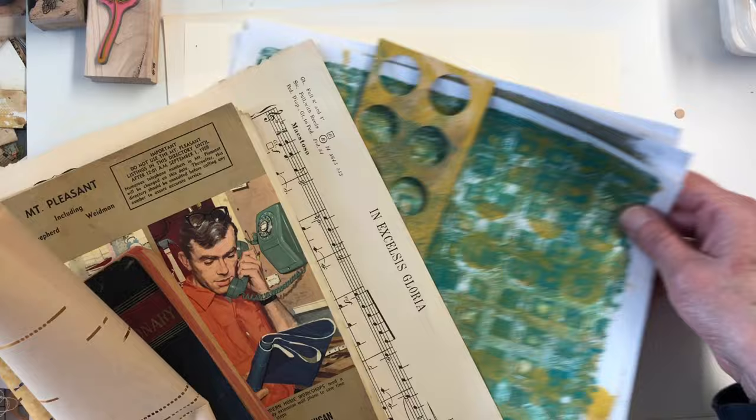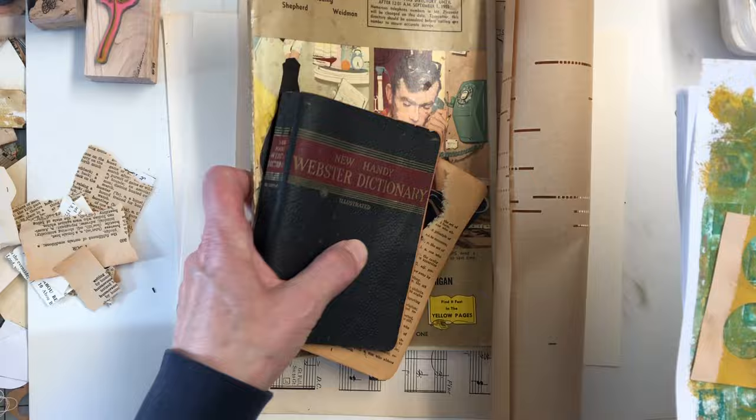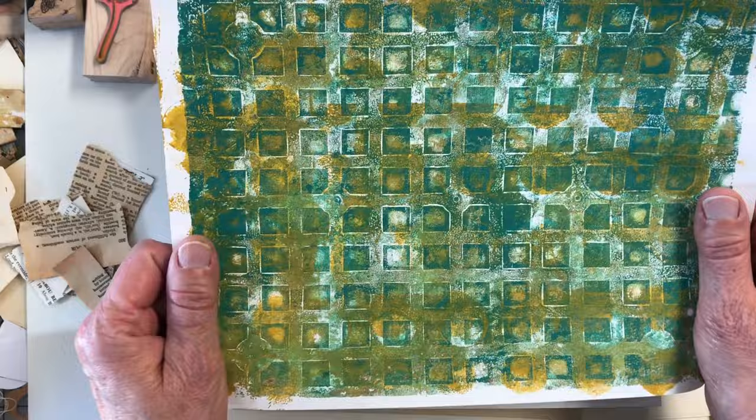And then I have some extras here — my new little vintage Webster dictionary, my phone book I got, some music paper, and then of course another piece of player piano. These are just some fodder I made; it's not anything on its own, just some colors I wanted to work with.